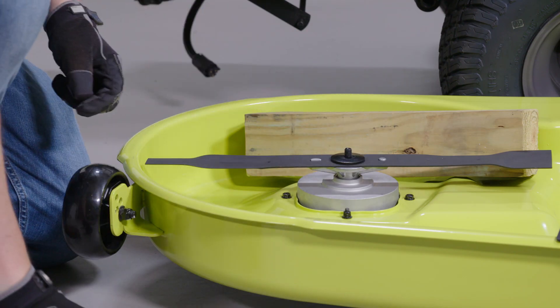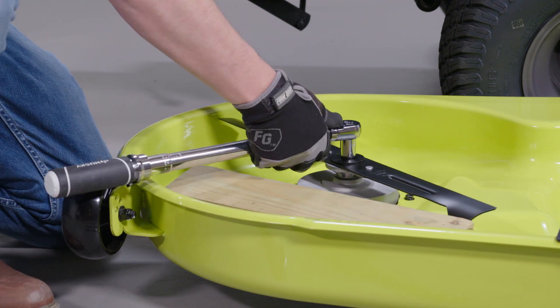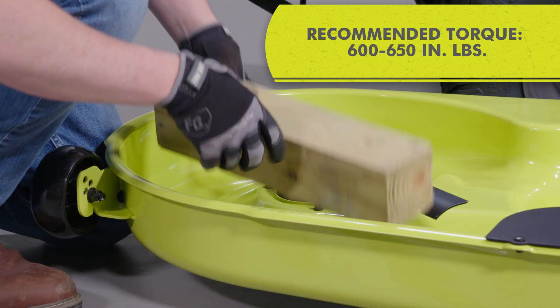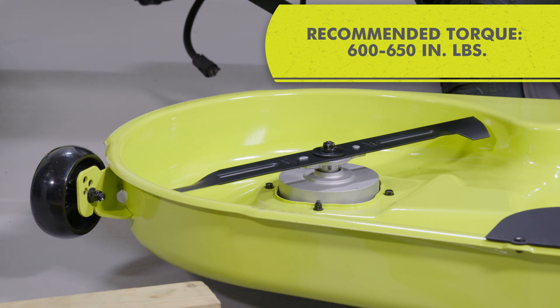Replace the spring washer, then thread the blade nut on the shaft and hand-tighten. To finish, torque the blade nut down clockwise using a torque wrench to ensure the bolt is properly tightened. The recommended torque for the blade nut is 600 to 650 inch-pounds. Make certain all parts are replaced in the exact order in which they were removed.